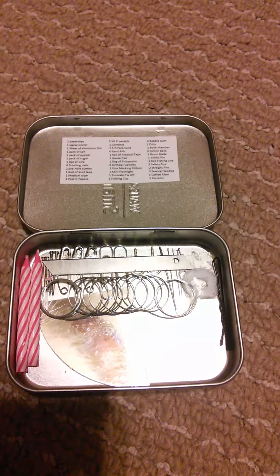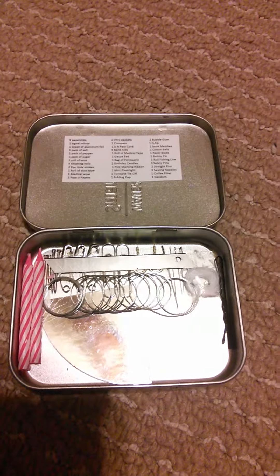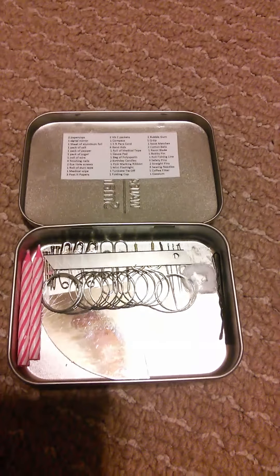There you have it — this is what I have in my kit. If you have any recommendations that can fit in here, let me know. I have more videos coming up, so stay tuned. Thank you for watching.